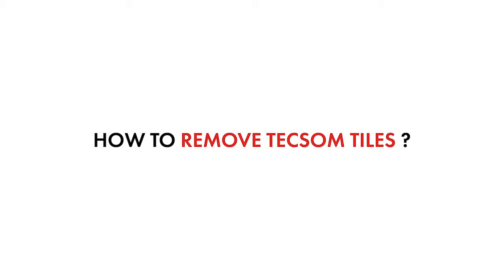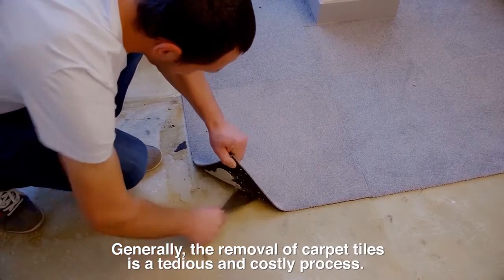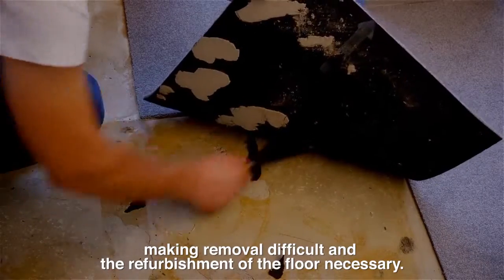How to remove Texam tiles. Generally, the removal of carpet tiles is a tedious and costly process. The backing sticks to the floor, making removal difficult and the refurbishment of the floor necessary.